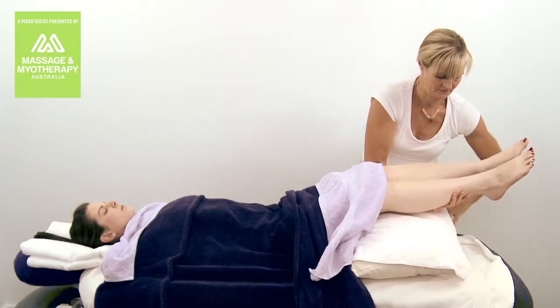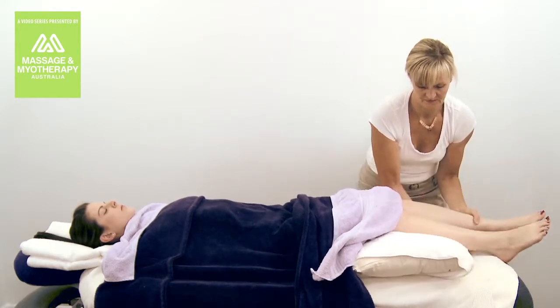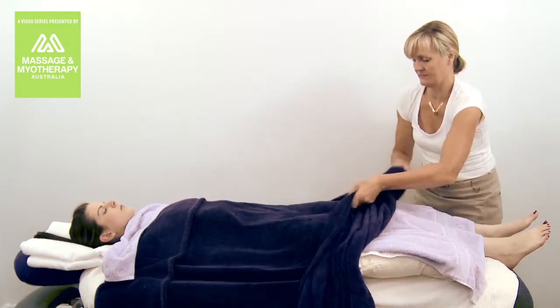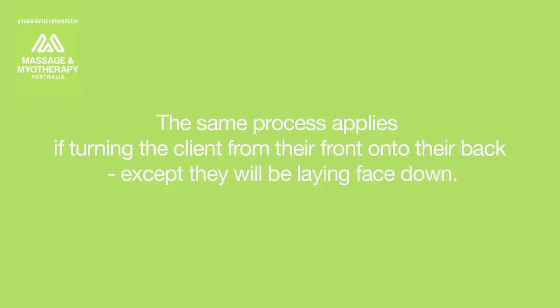Ask the client if they would like a pillow under their head and a bolster under their knees. Their arms can be either under or on top of the draping. The same process applies if turning the client from their front onto their back, except they will be lying face down.